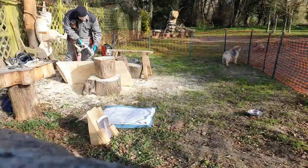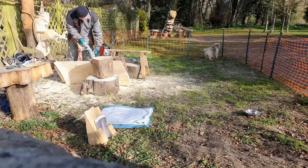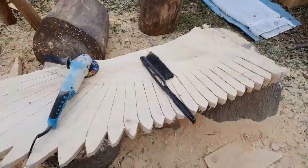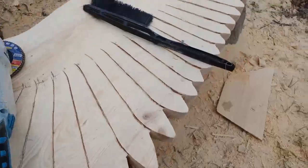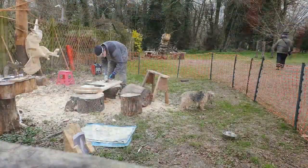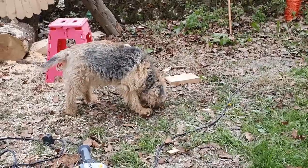I've got to trim the wings down to maybe half the thickness of the actual timber, then shape the feathers using a chainsaw and a disc grinder with a sanding wheel attached to it. Meanwhile Elmo is doing his own wood shaping.